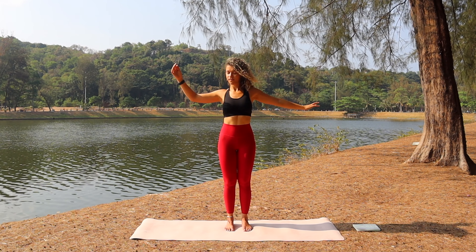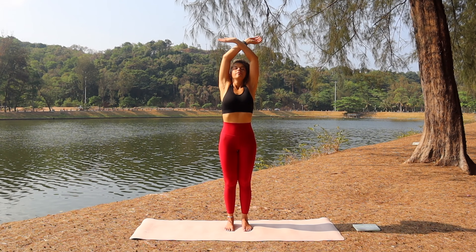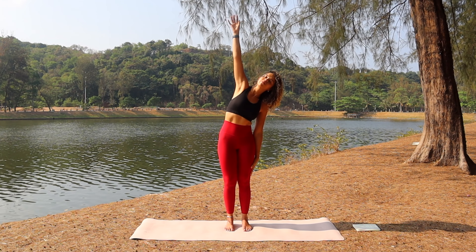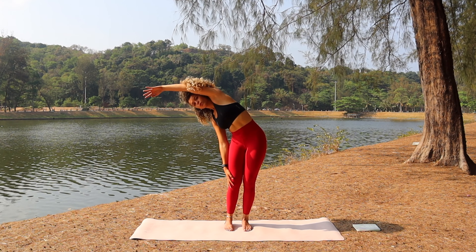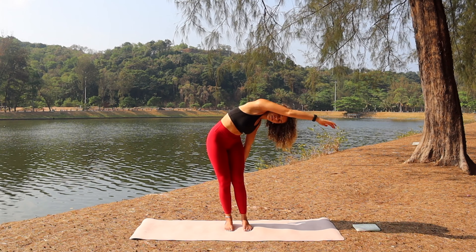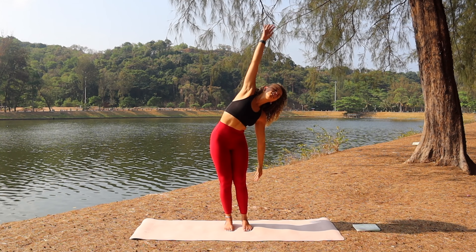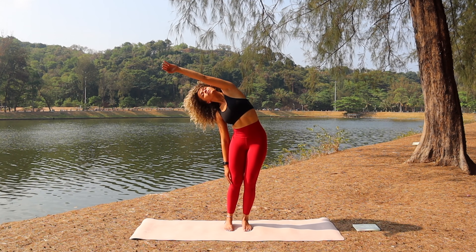Breathe and release back to center. Take the arms up and over, make a full circle. Now take the right arm up, bend to the side, bring the arm down and round. When you come to the middle, take the left arm up and back over — right arm over, down and round, left arm up and back over. We're creating circles with the body, connecting the breath to the movement.